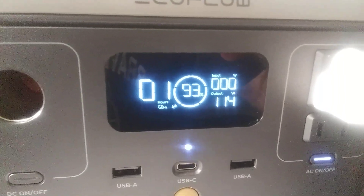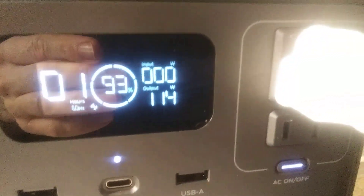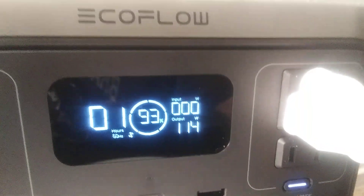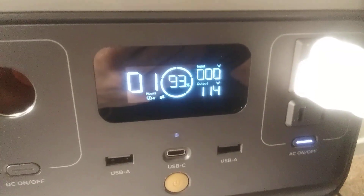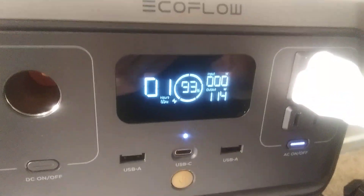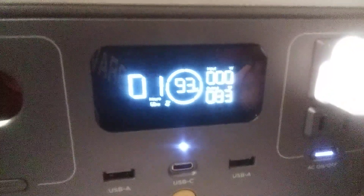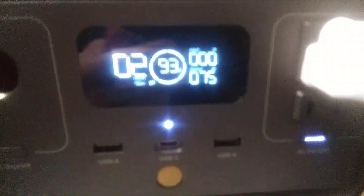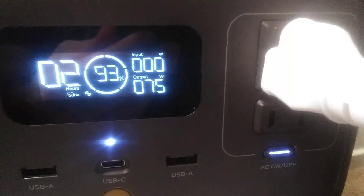It keeps the room cool and humidifies my room really nicely. Now what you're seeing is 114 watts. So 40 times 3 is 120, but it's saying 114. They're 40 watts each. Now watch — I'm sitting down so I'll do one at a time. See how that switched? The left number is how long they'll run — two hours. The middle is 93% battery. The other is how many watts it's putting out.